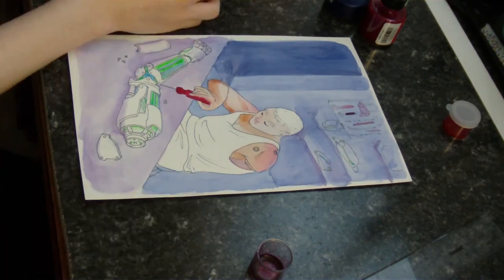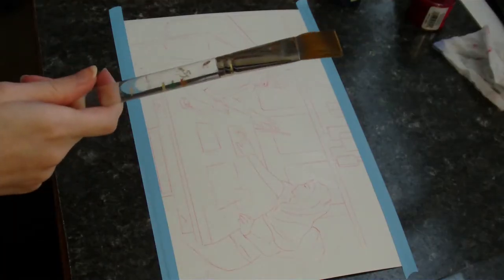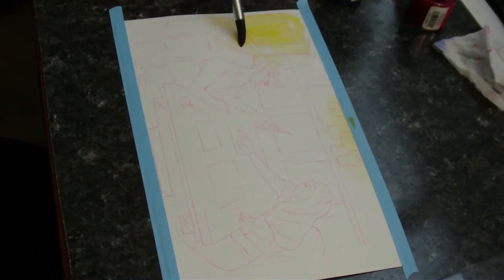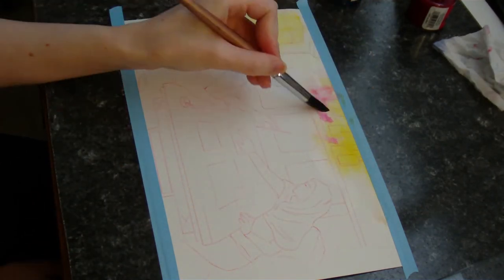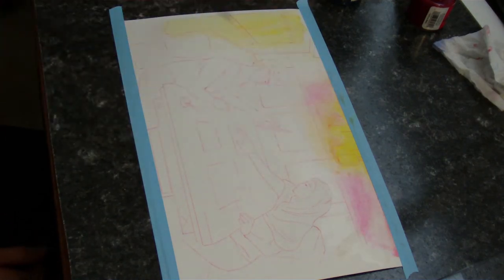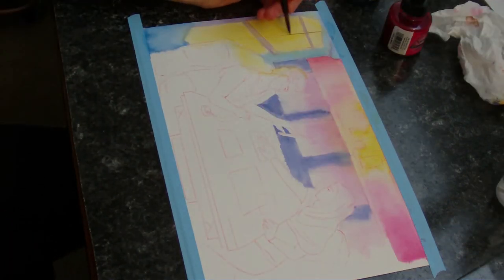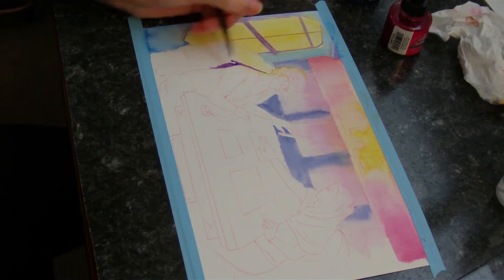One thing that you can do with inks that you can't do with watercolors is apply it with a pen. You can buy pens pre-loaded with inks, such as the Fude pen or the Micron pens that I'm using in this video, or you can get a fountain pen or a dip pen — you'll see me use one of those in the next video. Some inks shouldn't be used with a fountain pen though, since they might cause it to clog, so always read the label and make sure that it's safe for fountain pens if you want to use it with one.